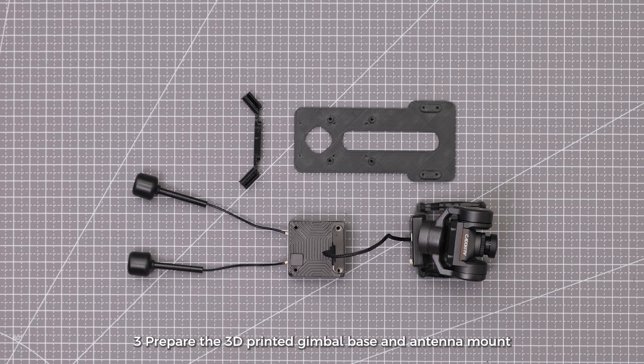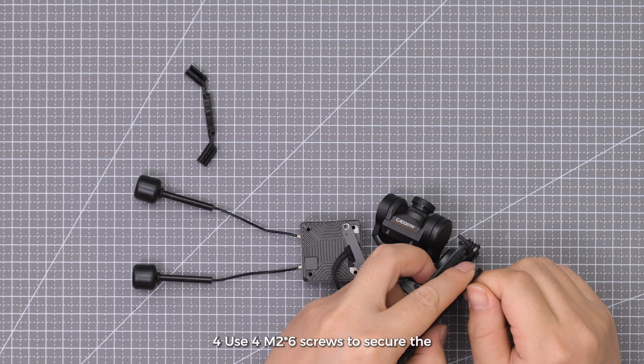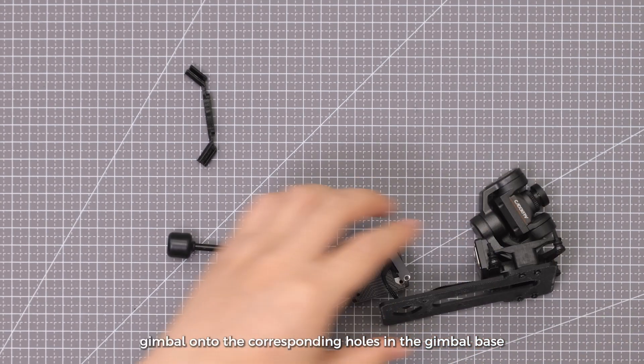Step 3: Prepare the 3D-printed gimbal base and antenna mount. Step 4: Use 4 M2x6 screws to secure the gimbal onto the corresponding holes in the gimbal base.